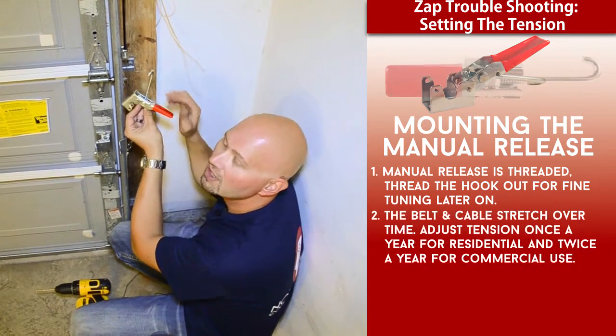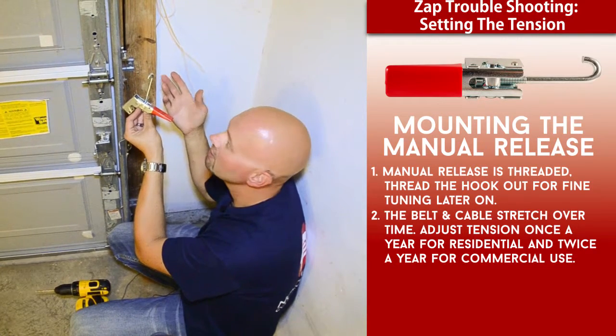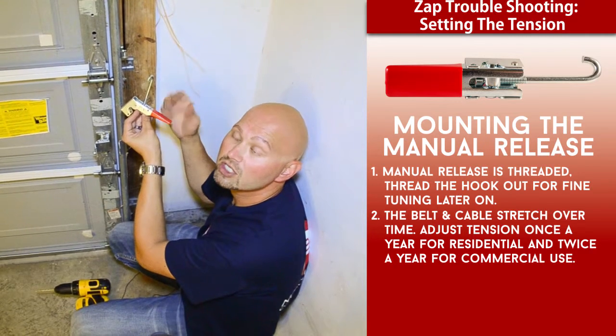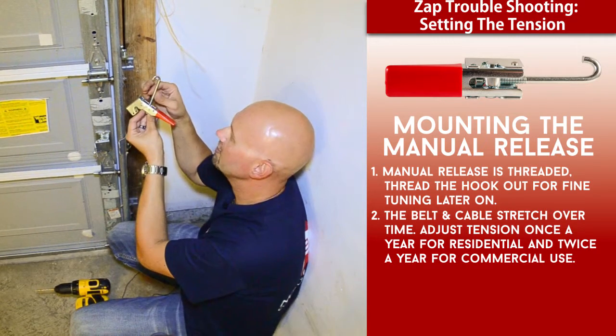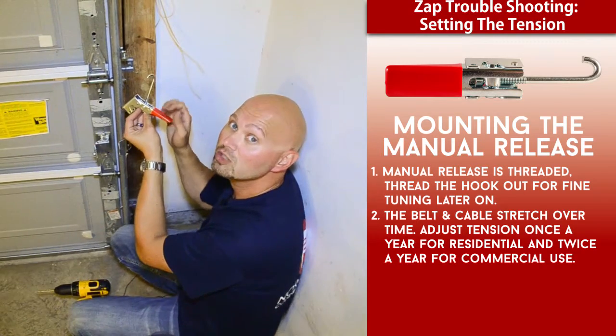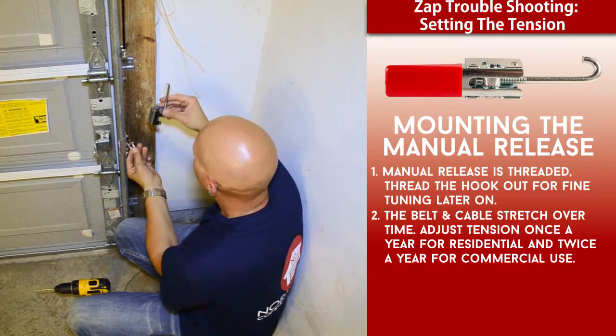You will need to readjust this periodically. In a residential application, once a year is sufficient. In a commercial application, a couple of times a year — such as spring and fall — would be good times to readjust the lever. I'm going to describe how to adjust it and where it should be set in just a moment.